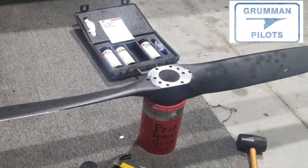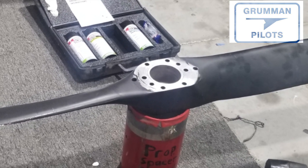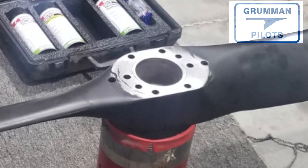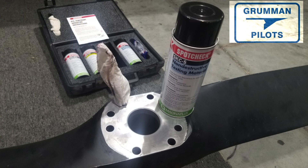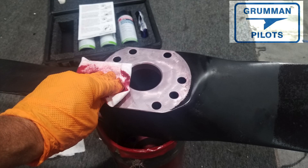You take the propeller and the first thing you do is mechanically clean down to the bare aluminum. Then you chemically clean that aluminum — there's a chemical cleaner in the kit. You spray it on and then wipe it down.